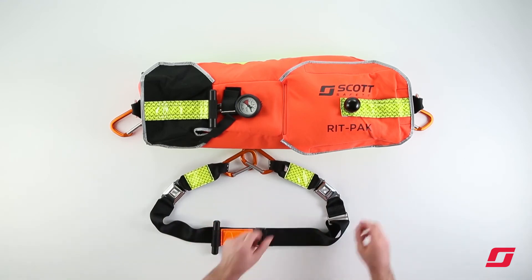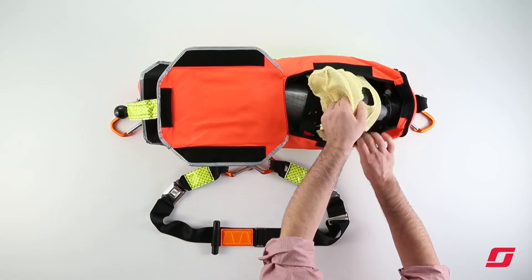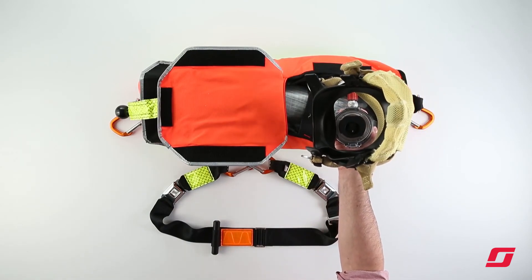Finally, the RIPPAK FastAttack incorporates a facepiece and regulator that are pre-connected, which enable quick donning to a downed firefighter.